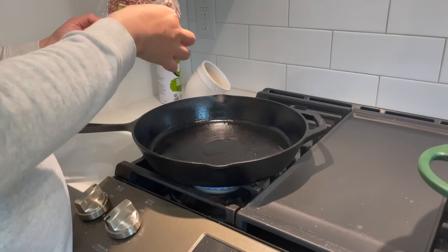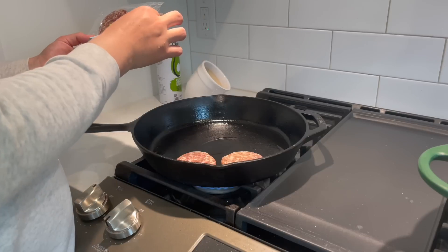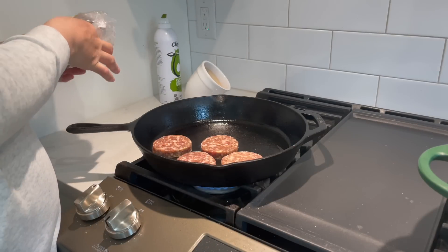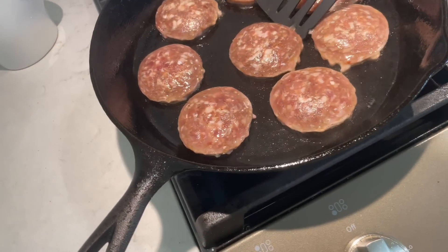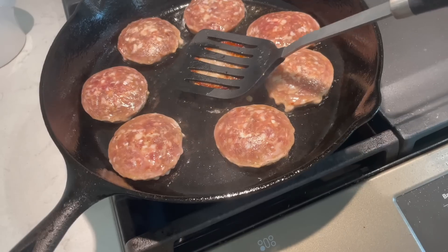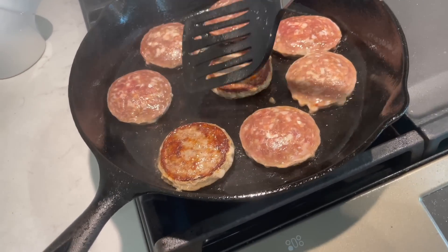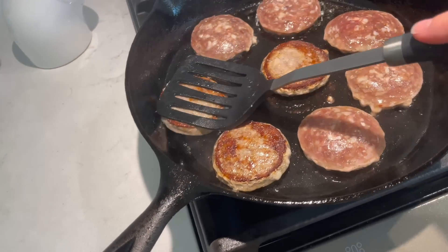While my bagels are cooking, I'm cooking up some breakfast sausage that are already in rounds. I might press them down just a little bit as they get cooking, only because my bagels are bigger and I want my sausage to go as far around the bagel as possible. I'm going to flip these guys. Look at that nice caramelization — I left these for about four minutes on one side and I'll try and do the same for the other.